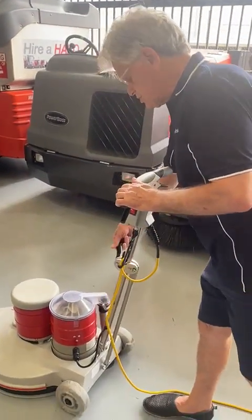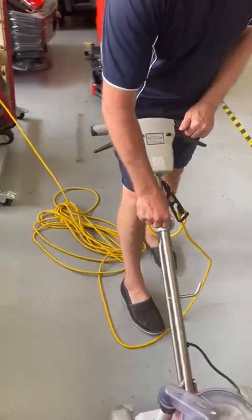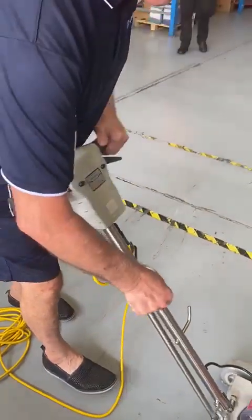You undo the lever by just lifting it up and closing the clamp. You don't turn this — just like that. That'll give you what you require for that adjustment.